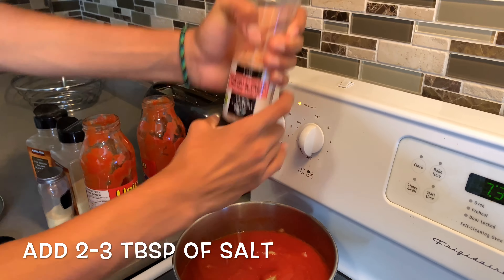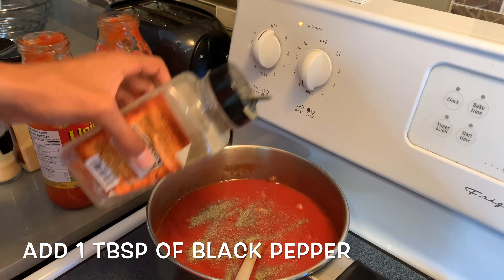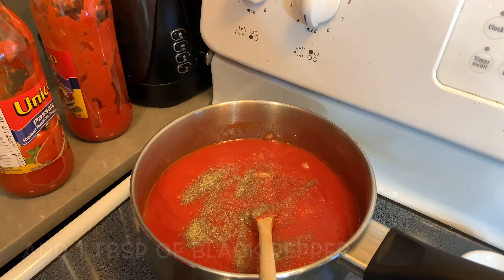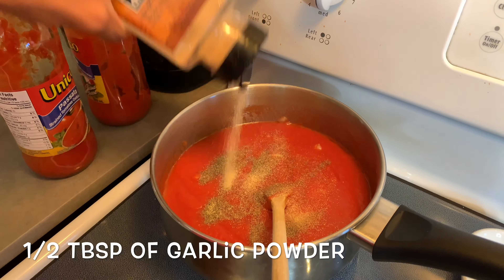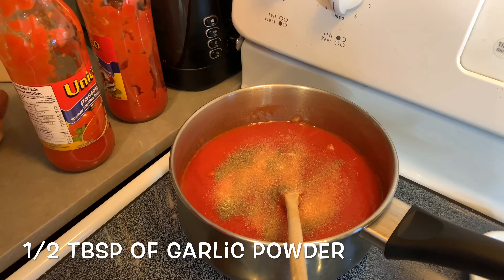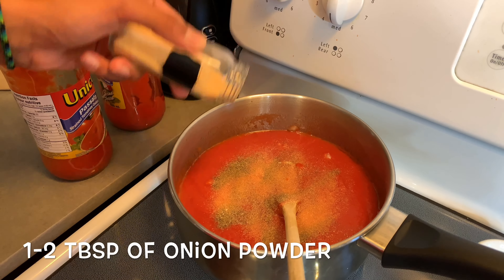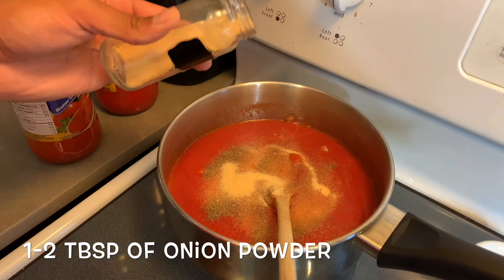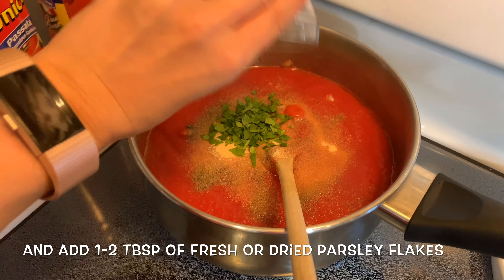Once your onions are cooked, you're gonna add your strained tomatoes into the pot — or if you're using sauce, just add the sauce right into the pot — and mix it all in with the onions. Next, you're gonna add your spices and seasonings. These are what I use, but you can add or change up whatever spices you normally use. For example, you can use basil, bay leaf, or whatever you prefer.